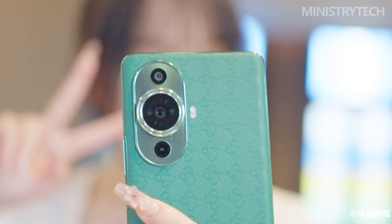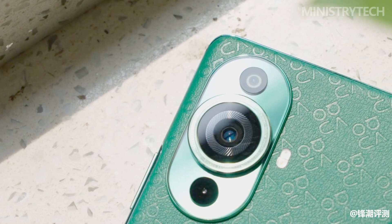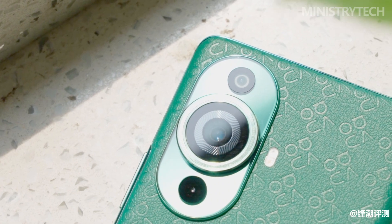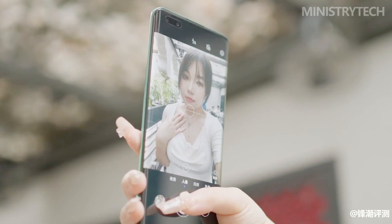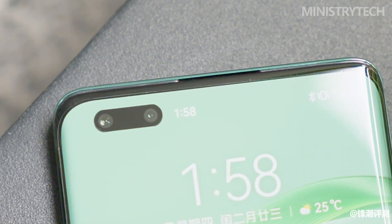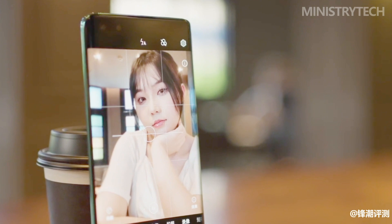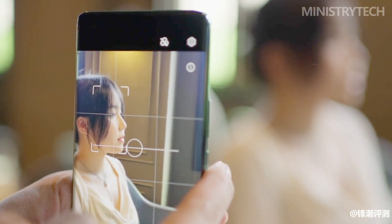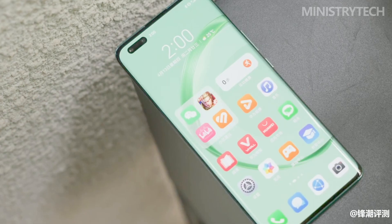The Nova 11 Ultra is also equipped with Huawei's latest XD Portrait Engine technology for the first time. Under pixel-level virtual engine tuning, portraits taken by the Nova 11 Ultra can be presented under the premise of conforming to the natural perception of human eyes — the visual effect is not only more vivid, but also more layered. In addition to the default smart shooting mode, users can adjust background blur and beauty effects in portrait selfie mode.